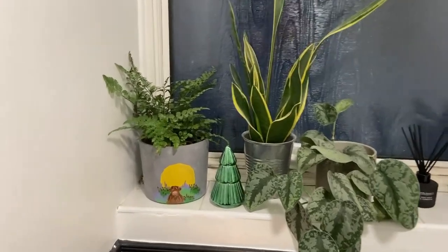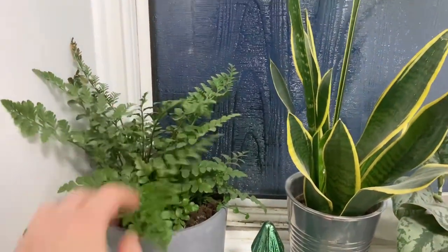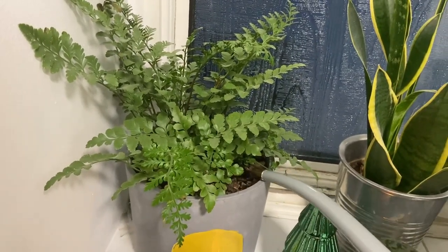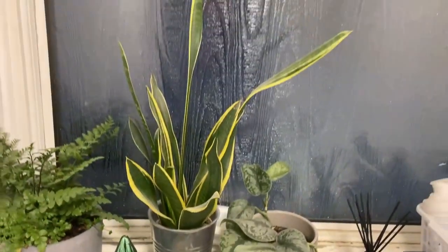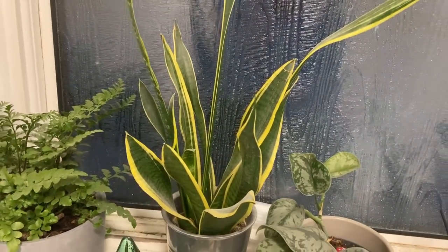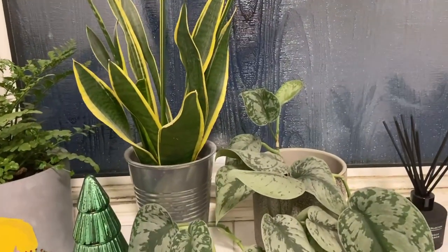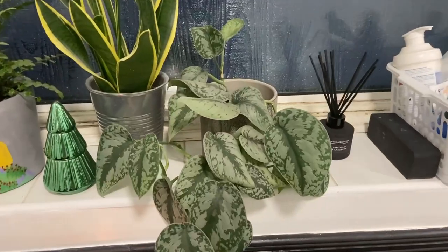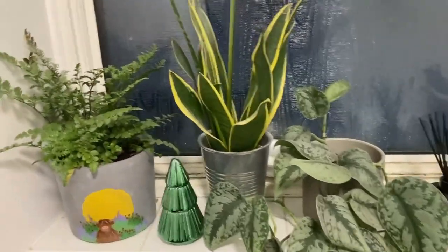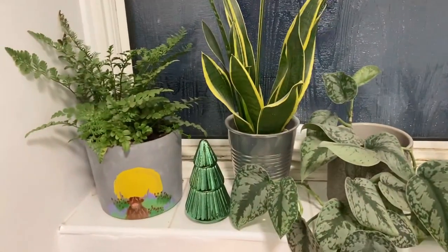I've got a couple of plants in the bathroom. I've got one of my ferns which could do with a water, so I'm going to give that one some fertilizer - it dries out relatively slowly. Then I noticed my fern must still be at my parents' house because I haven't seen it. And this is my Scindapsus pictus Trebi, which is doing really well - it looks good, really nice and lush. I'm not going to give it much water because it dries really slowly in the bathroom as well.